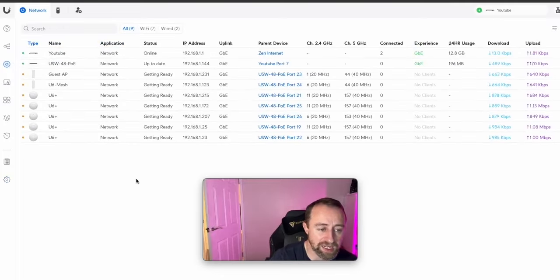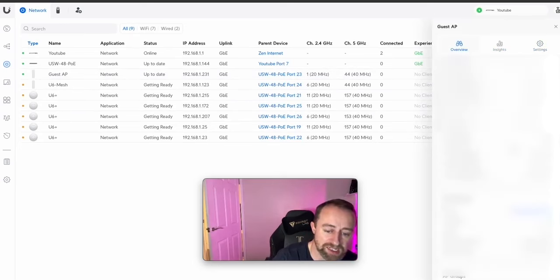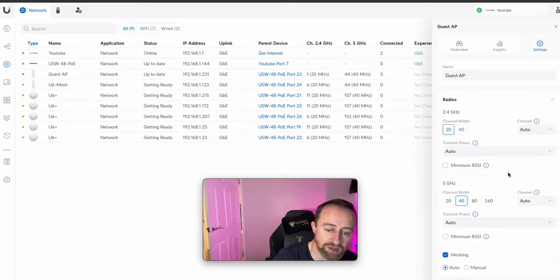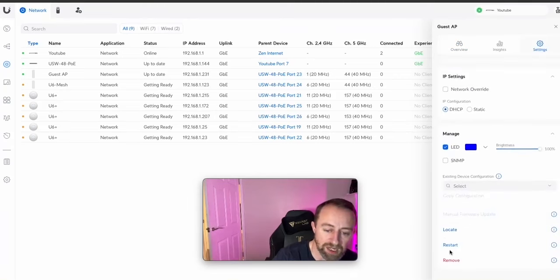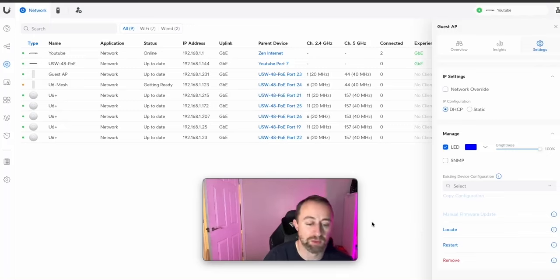If you're not sure which physical access point corresponds to which device, you can use the Locate feature at the bottom of the device panel — press Locate and the access point's LEDs will start flashing, so you know you've got the right one. That's it for me — a simple setup of how to get your Unifi network up and running. I hope you've enjoyed the video, please do subscribe, and check us out on Instagram where we'll share this setup. Thanks for watching, bye!